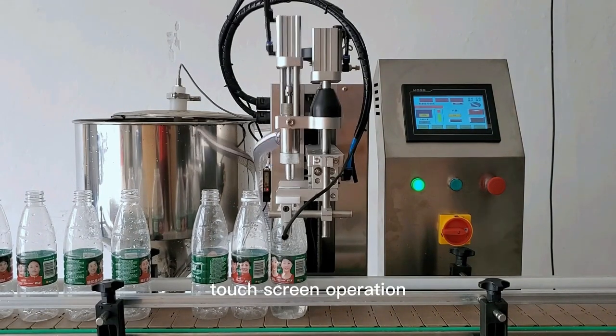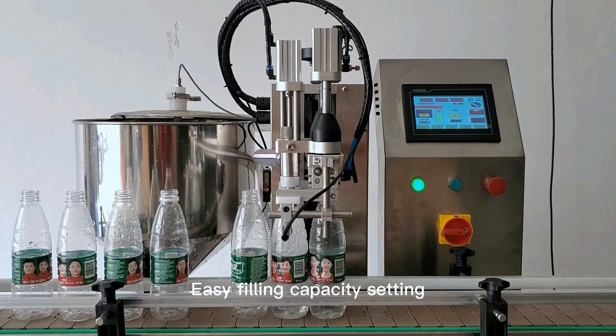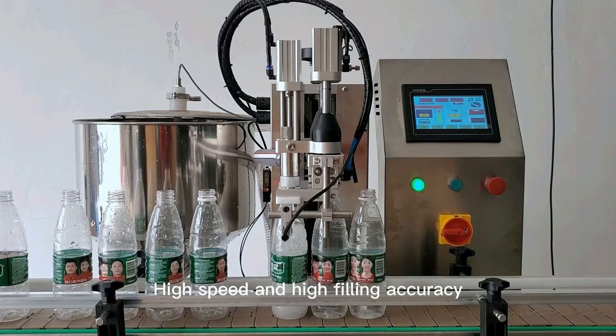PLC control, touch screen operation, easy filling capacity setting, high speed and high filling accuracy.